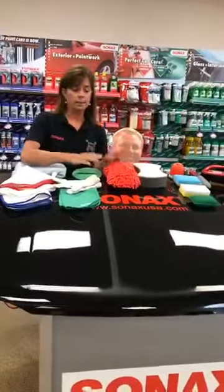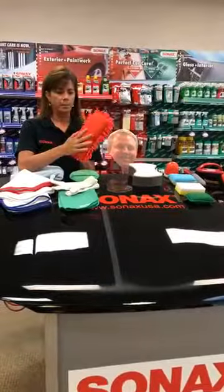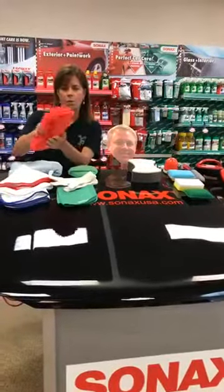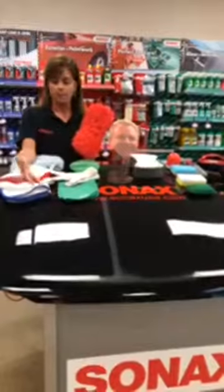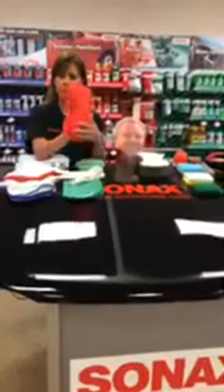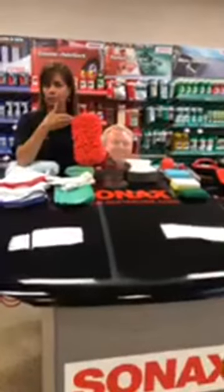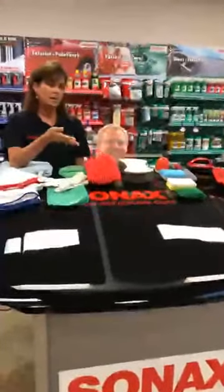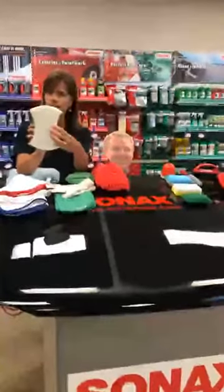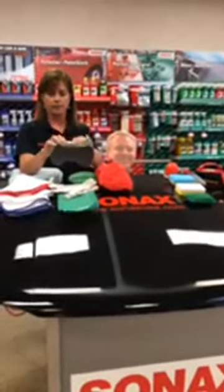We also have a couple different sponges at Sonax. For washing your car, this one is a nice microfiber sponge — it has a flat side and a woolly side to help clean and wipe off the car. It's nice and soft so you won't scratch anything. A new sponge we started offering has a celluloid side and a scrubber side — good for removing insects from your car or cleaning inside wheel wells where it gets really dirty, with a softer side for paint surfaces.